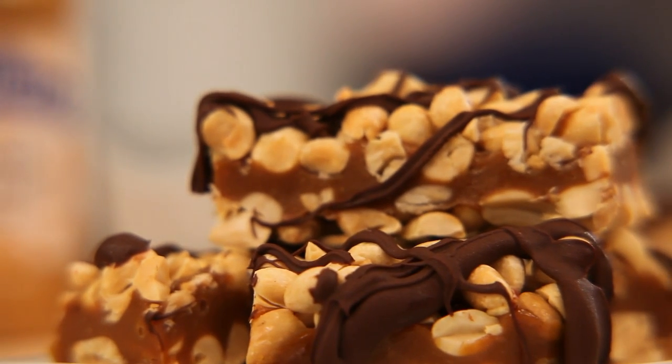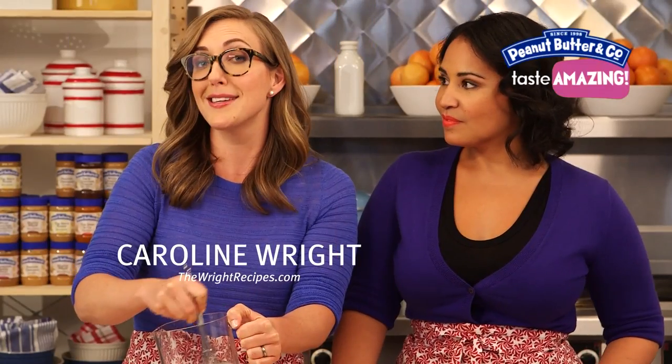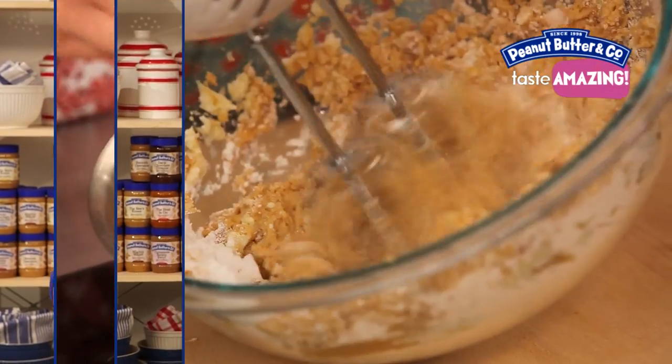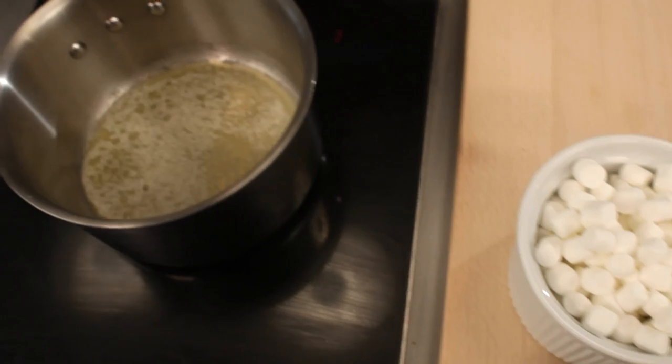Hey guys, I'm Alejandra and I'm Caroline and today we're making peanut butter candy bars. Growing up I used to love nougat candy bars, and during Halloween I used to go through the entire candy bag looking for them and then steal my brother's too. It's amazing that I can now make them myself, and you can too. Some pretty easy ingredients here.